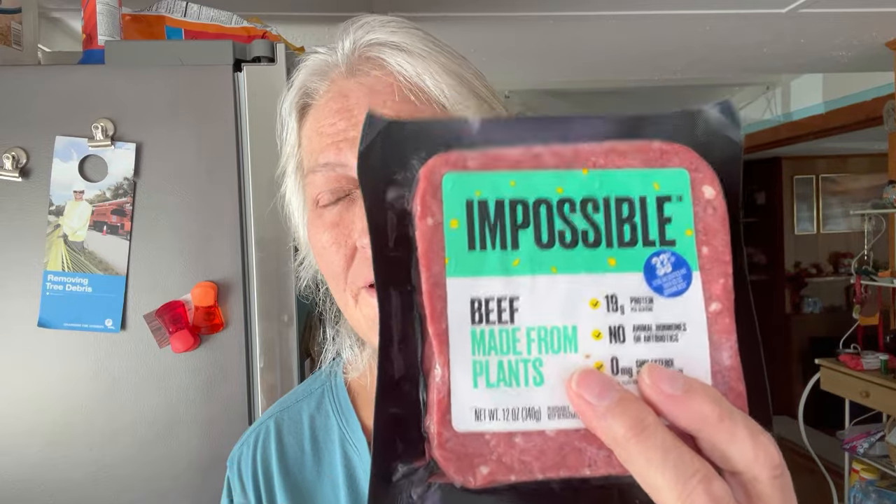Hey everybody, welcome to my channel! I hope everybody is doing very well. I'm going to do another little cooking video — nothing special, but I'm going to be making meatloaf. I am making vegetarian meatloaf, so please use whatever you like. I am using the Impossible beef, and that is what I will be using.